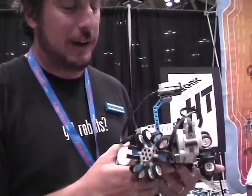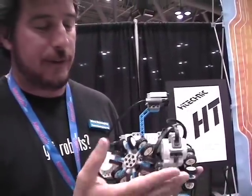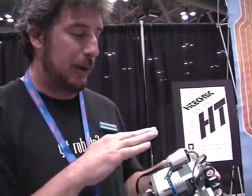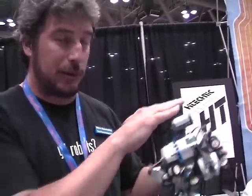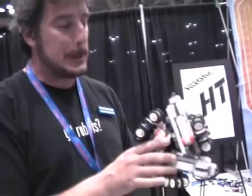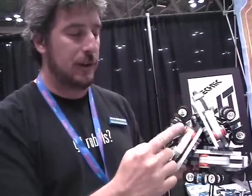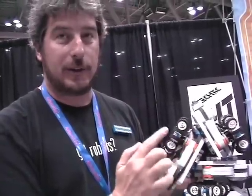This is Omni, which has three wheels set up so that they allow it to move in any direction. It's a holonomic platform, so it can move sideways, forward, backwards, or any direction. It can rotate while it's driving, because the wheels will actually drive it one direction but allow it to roll freely in the other direction.